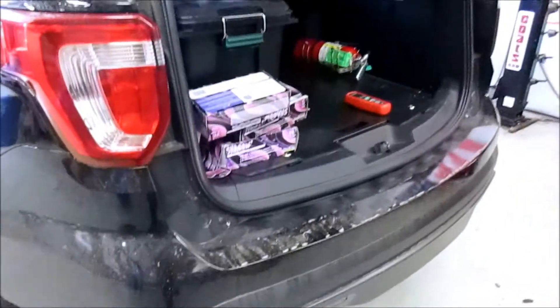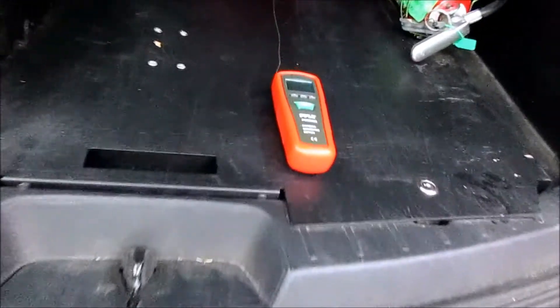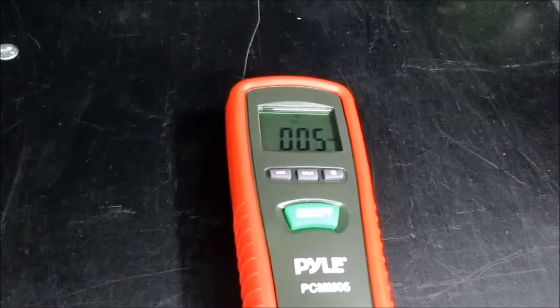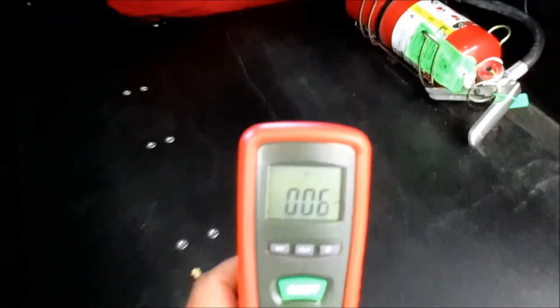We're checking in again — the meter is in the very back of the vehicle, right above where the exhaust comes out. You can see one here and one over on this side. We are currently reading between five and six parts per million. I'm going to go ahead and take this meter and move it to the front.